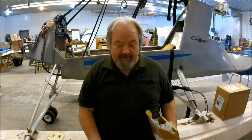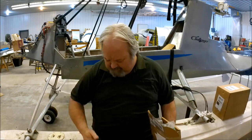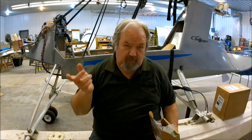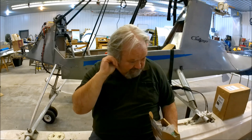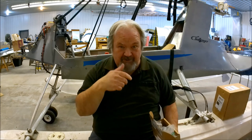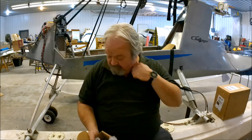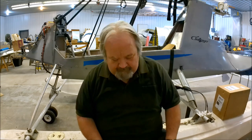Welcome back to the hangar again. The bearings did not arrive. I think I mentioned that in the previous video that they had not arrived yet. We had a big blizzard in the middle of April — yuck — and everything got delayed. I'm sitting at a post office right now and I'll probably get it Monday. So I'm back here at the hangar doing other things that need to be done.